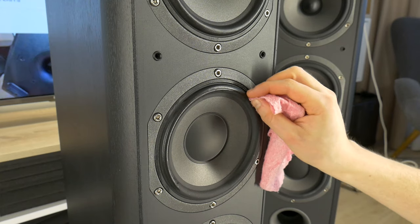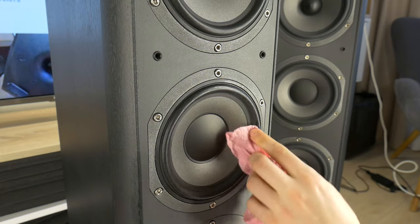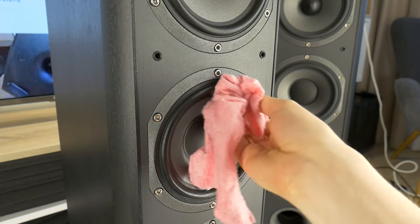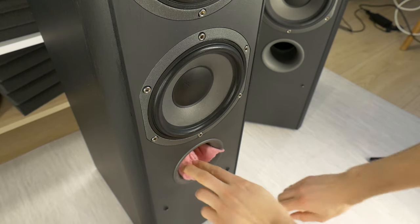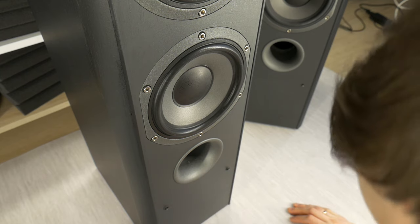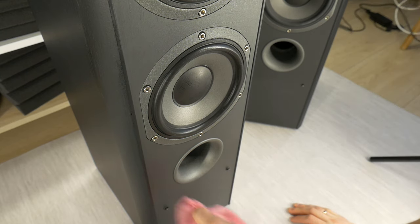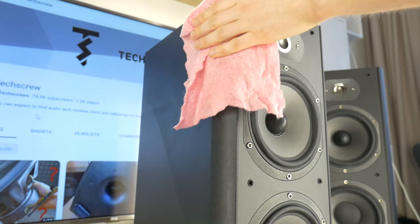Make sure the cloth isn't too damp and that your touch is very gentle. Rinse the cloth from time to time to make sure that no dirt accumulates. Once you have cleaned all the surfaces, do it again — it is not easy to clean away layers of dust by doing it once. The first wash collects the surface dust and moistens the layer of dirt underneath, and the second wash will have left that dirt layer soft and will clean it off.